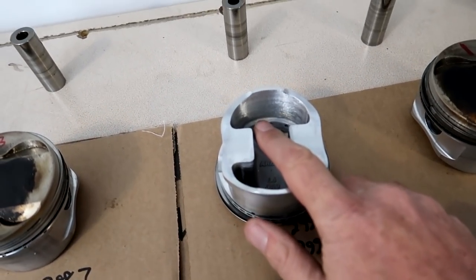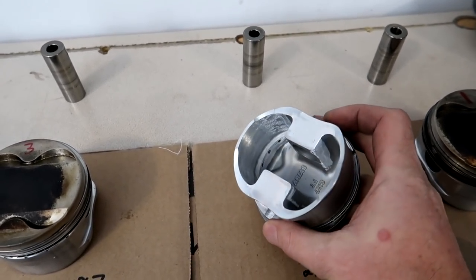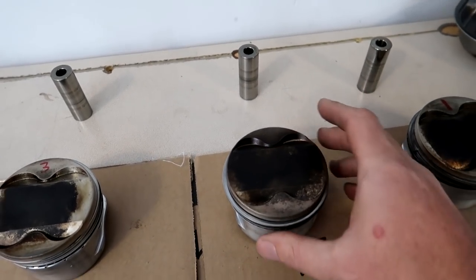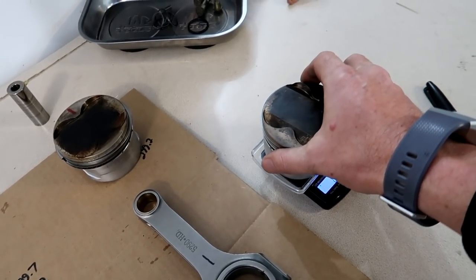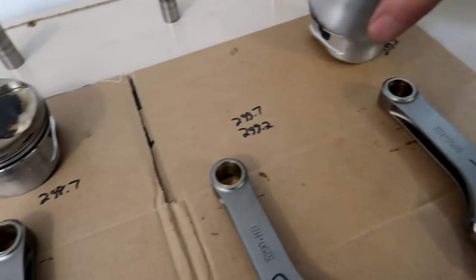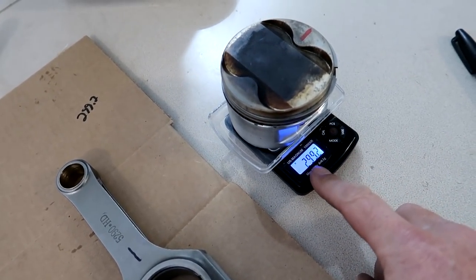I've got the balancing all done on the piston here. You can see on the inside where I've gone through with the sanding drum and just taken a tiny bit of material off, kind of all over. Depending on how much you need to take off you may need to get a little more creative. This is the one we just did — it's at 299.2 now — and then this is the one we were trying to match it to: 299.2.